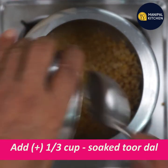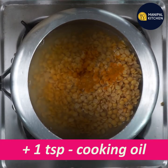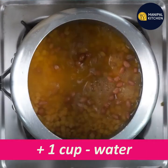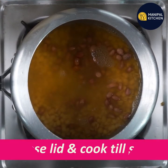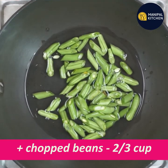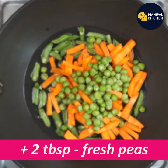I am going to use a 1/3 cup. I am going to add 1/5 teaspoon of Arishnapudi. I am going to add 1 teaspoon of cooking oil and 1/4 cup of water. The cooking includes easy-to-cut beans and carrots, and 1 tablespoon of fresh green peas.